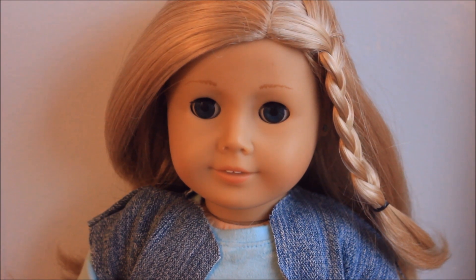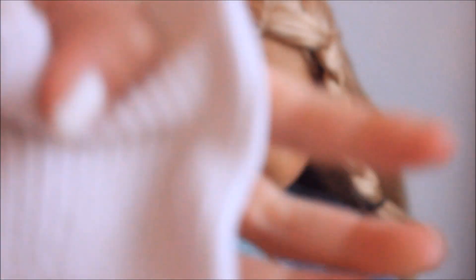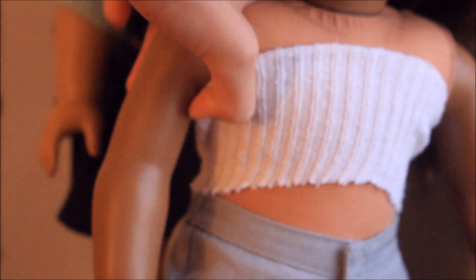To make a really easy no-sew doll shirt, all you need is a lost-pair sock and some scissors. All you need to do is take the sock and cut it so it's long enough for them. I ended up putting it on Madeline, and as you can tell, it's just a really cute, easy, simple DIY shirt. It requires no sewing and it takes like two seconds.